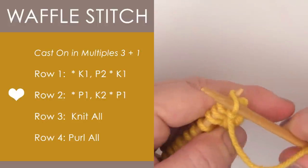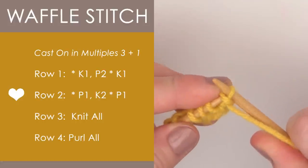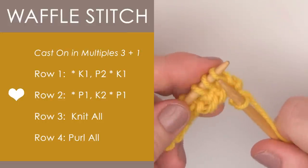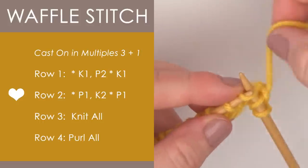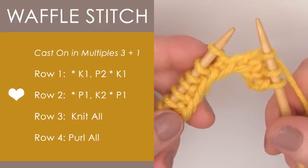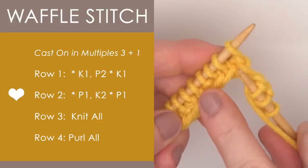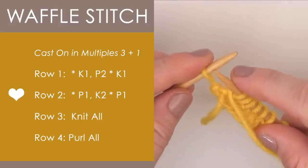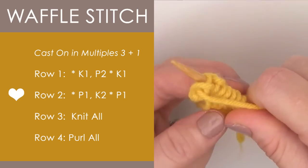So on row two, we begin with our yarn in the front because we are purling that very first stitch — purl one. And then we bring the yarn to the back and we are going to knit two stitches, so that's knitting one and knitting two. And just like row one, we are going to continue that pattern all the way down until the very final stitch. And here on our final stitch, we bring our yarn to the front because we are finishing up with one purl stitch, which is P1 — that means purl one.